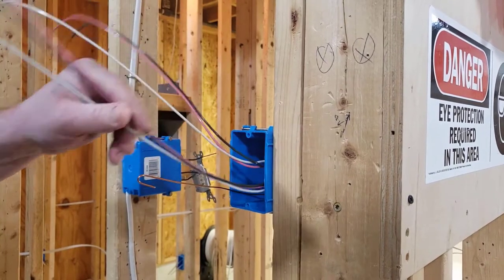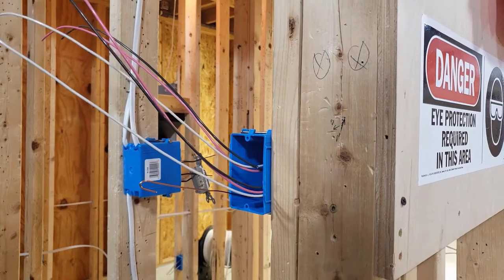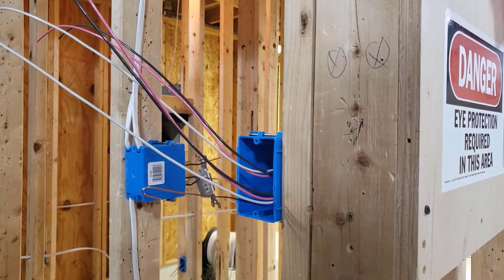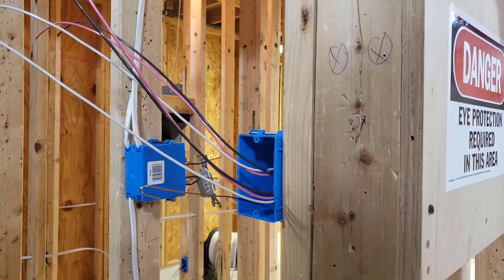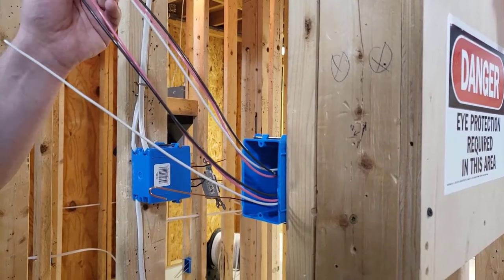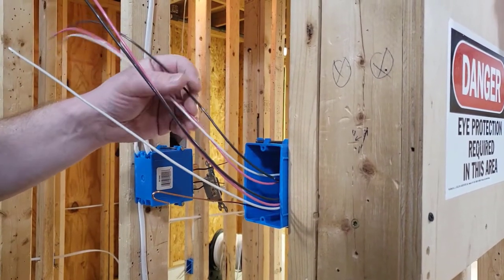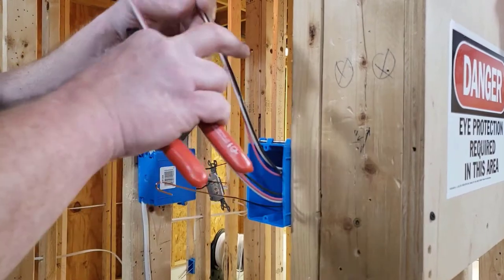...there are two three-wire cables in this box. Think of a four-way as a continuation of a three-way circuit. Four-ways are always in the middle of two three-ways. You could have ten four-ways in the middle of two three-ways and they would all work independently to turn the light or group of lights on or off.